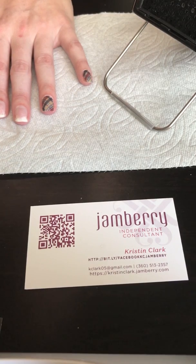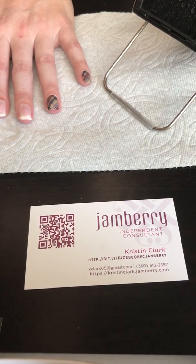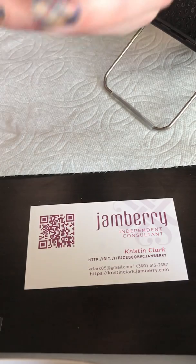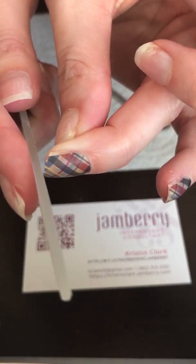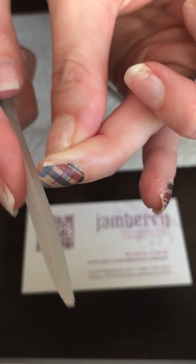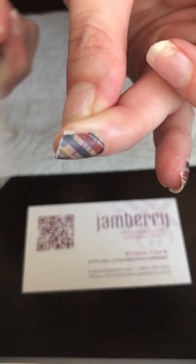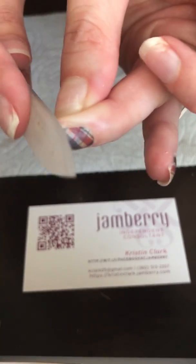You want to get a glass nail file — Jamberry has them on our website. You want to put it at a 90-degree angle and start filing like this. It might roll a little bit and that's okay — that's the part of the nail wrap that's coming off, and that's good.